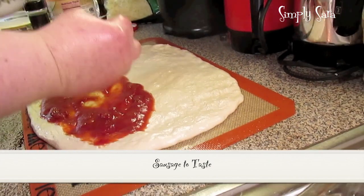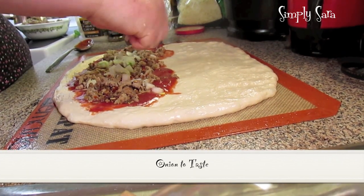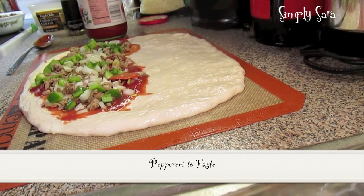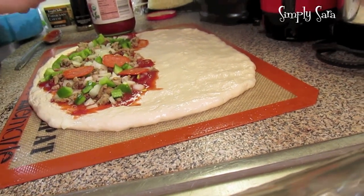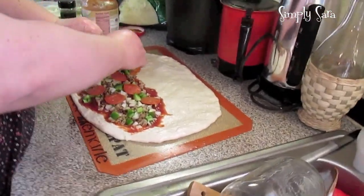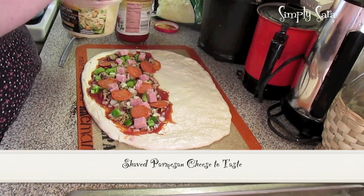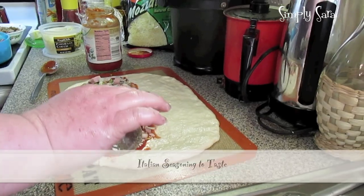This is some sausage that I cooked up, some onion. You put whatever toppings you like — some bell pepper, some pepperoni, some ham, with a little bit of Italian seasoning.